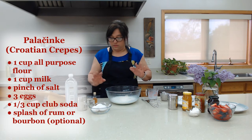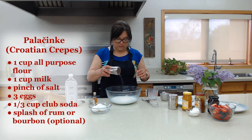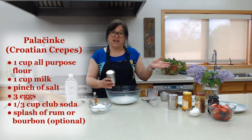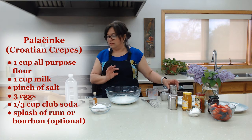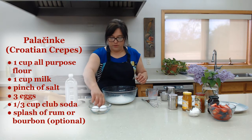It can be any kind of milk you have in the house. Then add a pinch of salt — usually people like at least a half teaspoon, but I have to watch my salt intake so we're just doing a little pinch. And then we're going to put in three eggs.